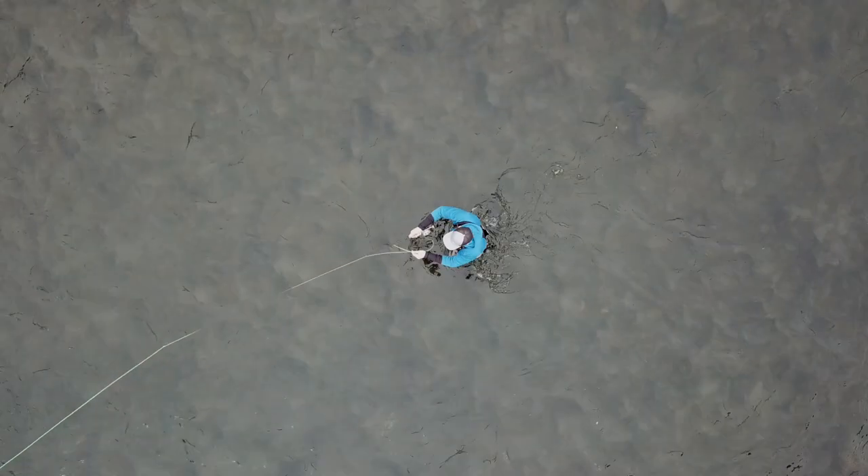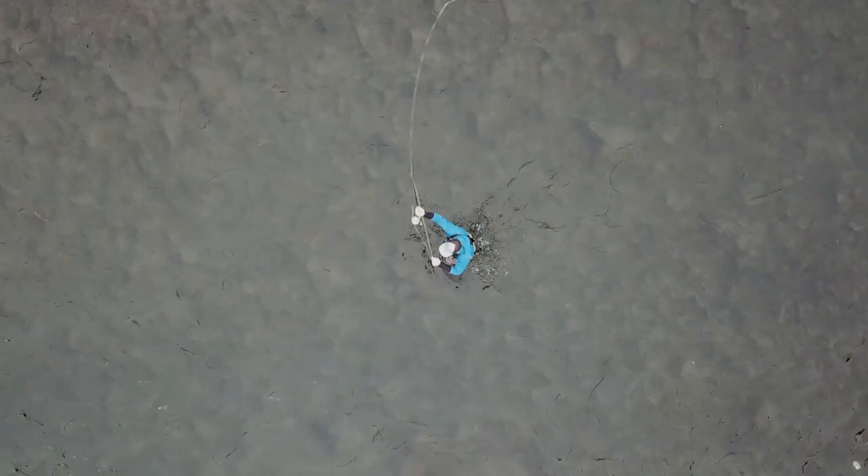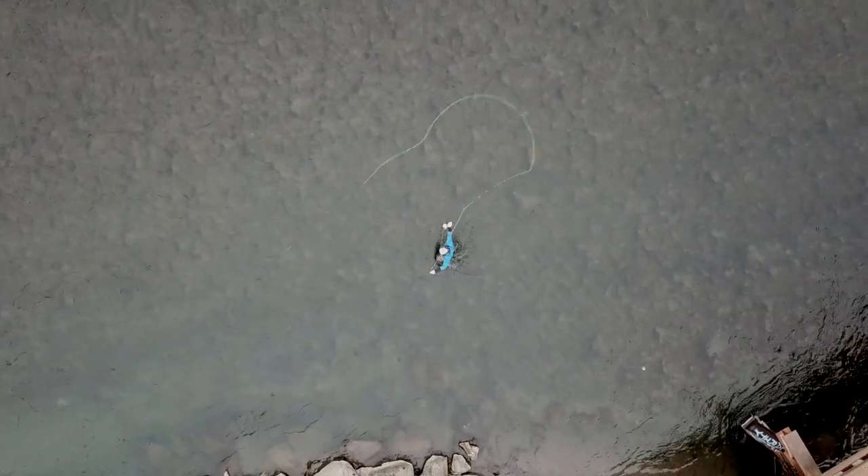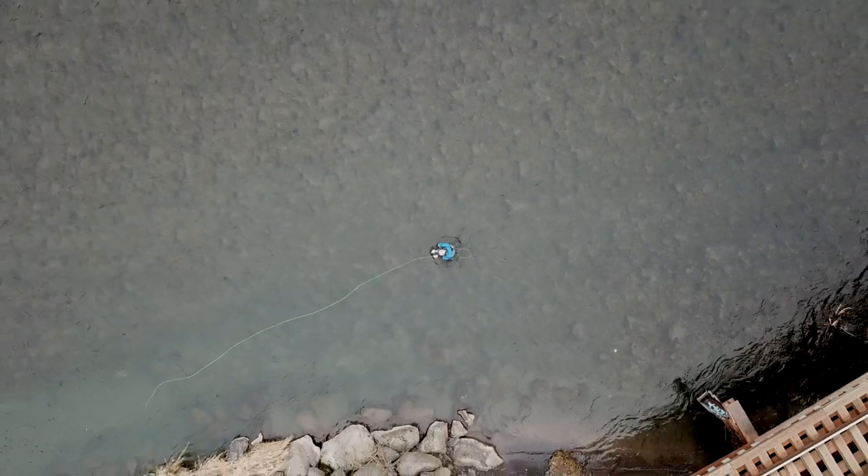Maybe you're working that tight seam up against the far bank with your favorite nymph setup, or maybe you're tossing ridiculous-sized streamers at western trout. There is definitely an IMX Pro single hand rod for you. For me, the IMX Pro is light in all the right spots.